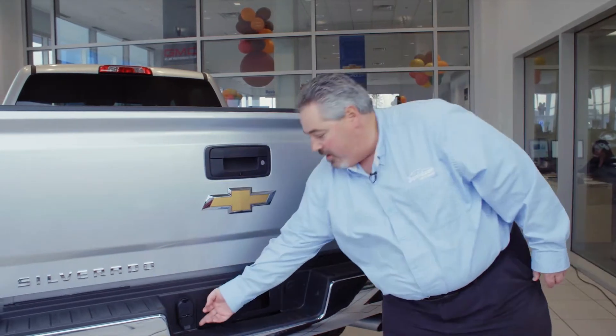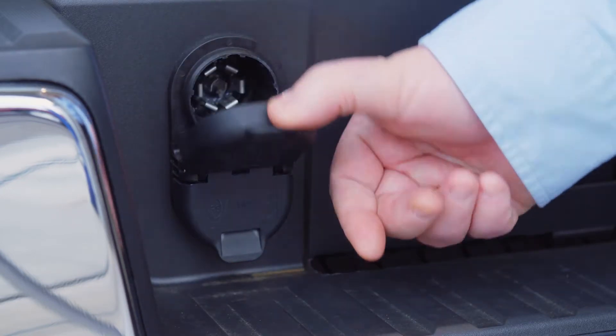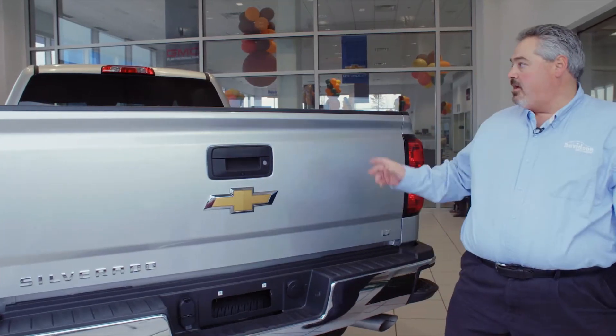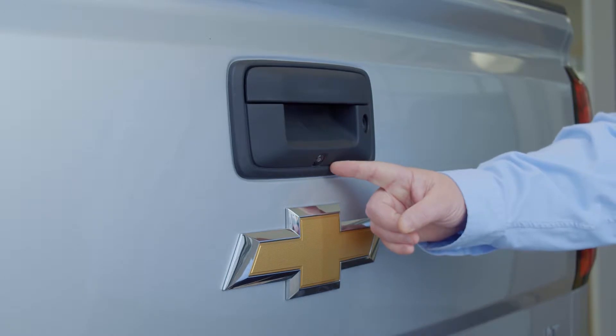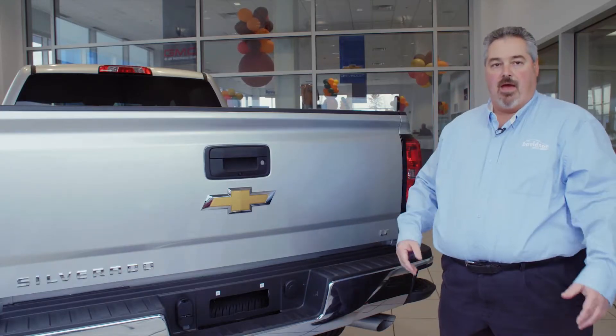We also have a four-prong for your four-flat trailers and your seven-prong hookup for your larger trailers with electric brakes. Inside the cab there's a built-in brake controller that will work with that seven-prong. We also have a backup camera so it'll make those hitch jobs easy — you can see your hitch through your backup camera so you won't have to pull forward and back too many times.